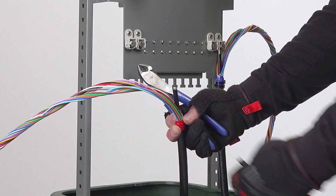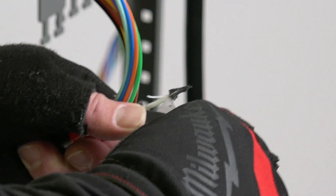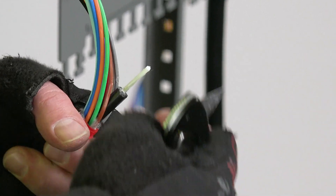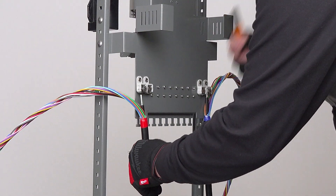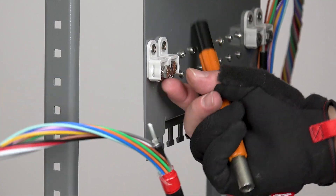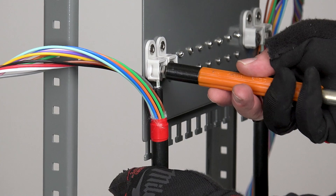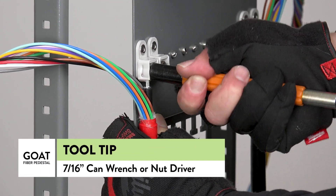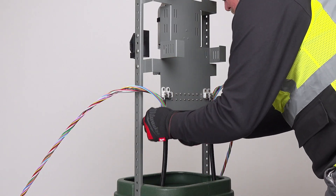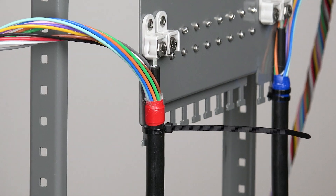When using a high capacity main line cable, you may have to reduce the diameter of the strength member so it'll fit under the bolt and washer of the CTM attachment point. The reduced diameter strength member is placed under the bolt and washer of the CTM attachment and tightened using a 7/16 inch can wrench. Next, two cable ties are added to secure the main line cable to the backplane at the cable tie down point.